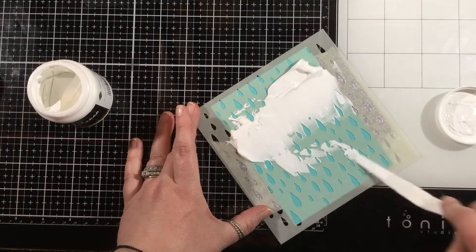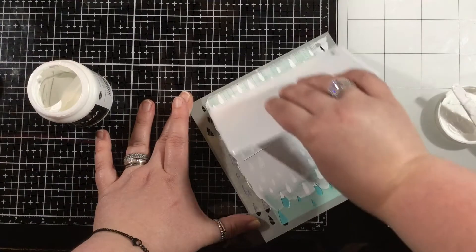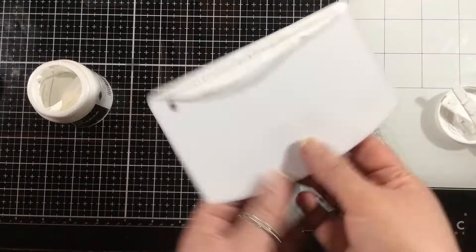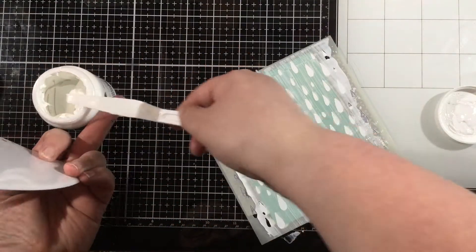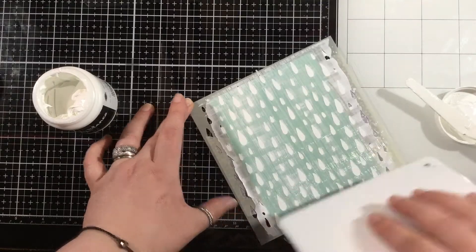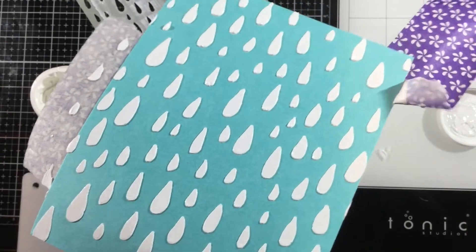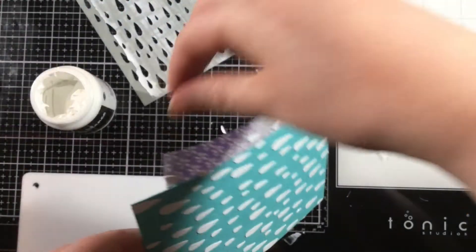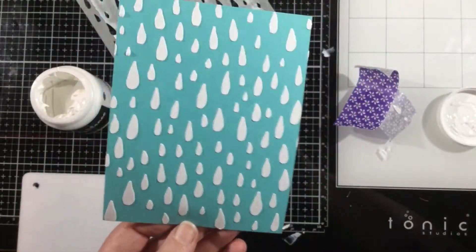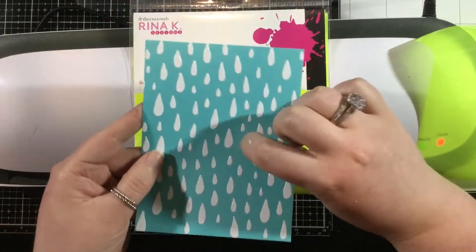I'm going to be using some enamel transfer sheets to create some neon raindrops, and when you use enamel transfer sheets you need to make sure that you use the Blanco Transfer Gel. I'm going ahead and putting that all over the Looks Like Rain stencil, spreading that nice and evenly with my Stencil Pal, and then setting this aside to dry. As I peel off my purple tape, this looks a little bit wet, but when it dries that Blanco Gel will become hard and shiny.